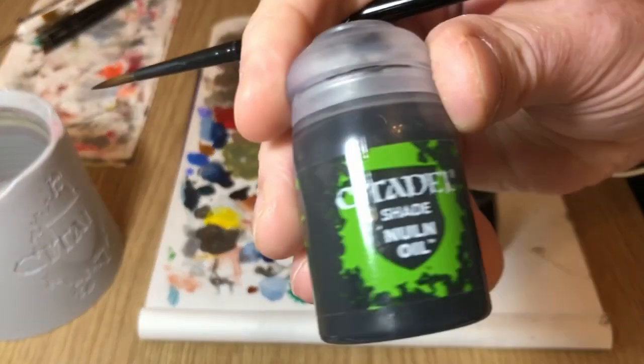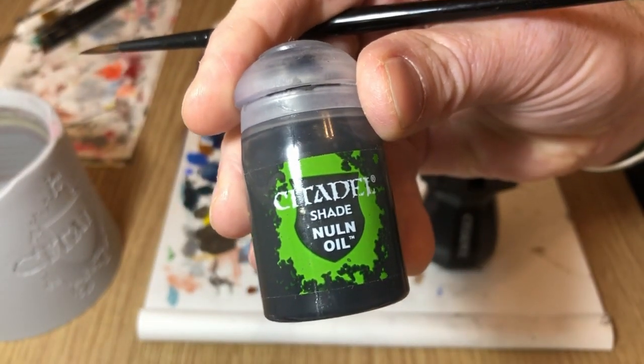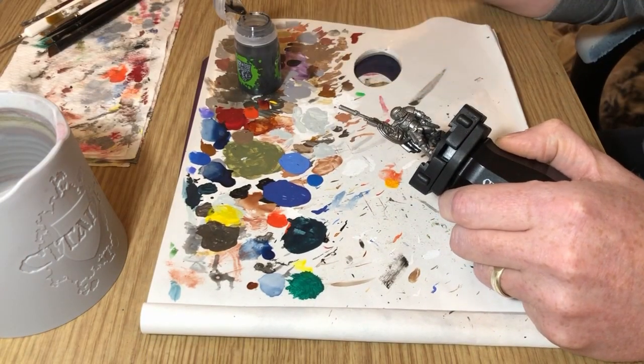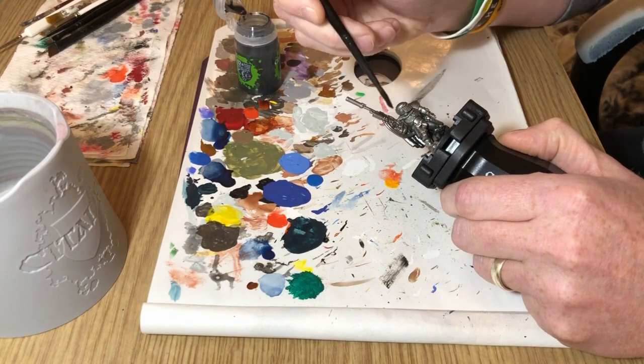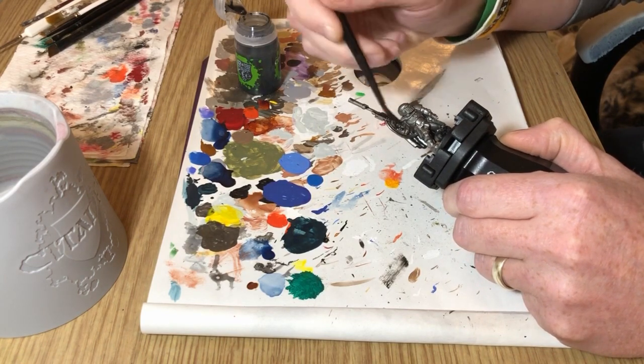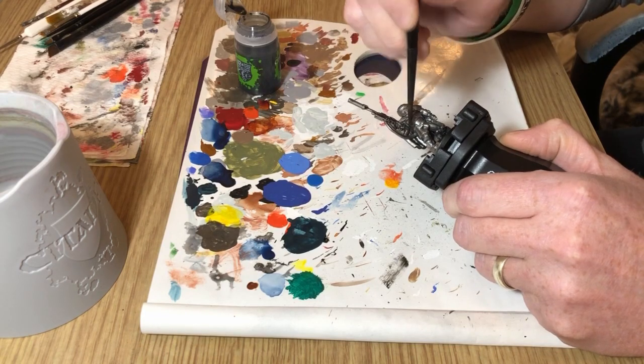Now we're going to knock this down to make it as dark as possible, so we're going to start with Nuln Oil. What I'm going for here is a very dark armor, like a sniper would wear, like an assassin would wear — someone who's striking from the shadows. I'm covering everything that's been painted in Lead Belcher with a coat of Nuln Oil.